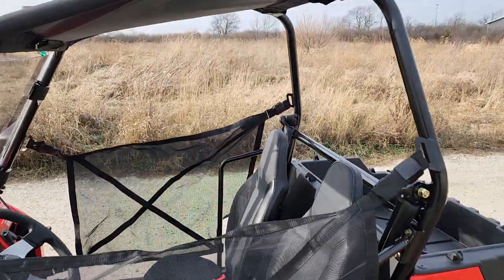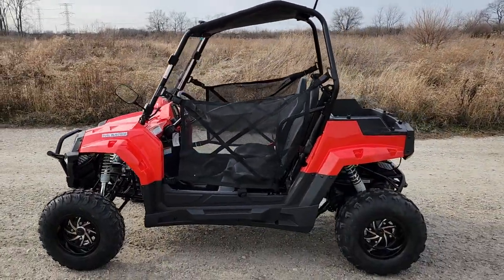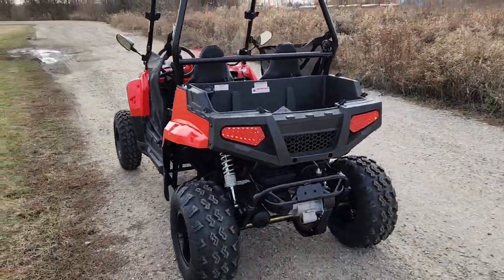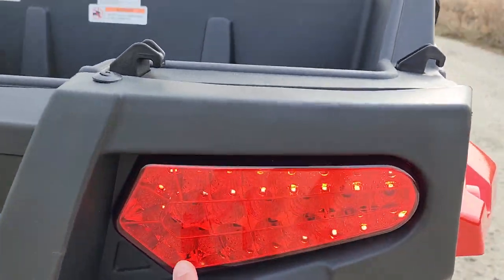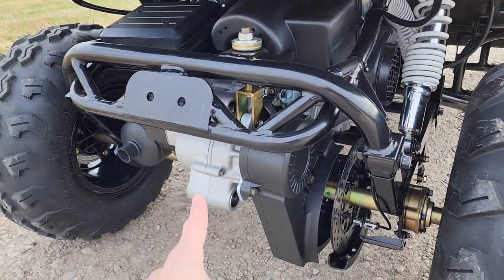Give us a call and we can option these out for you. The Highlander 200 is available now, in stock today. We carry three different colors — red, blue, and black — and it comes with LED lights and turn signals.